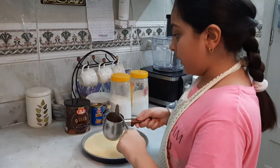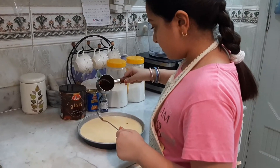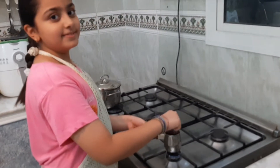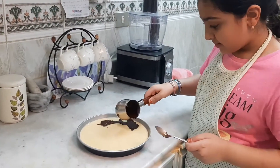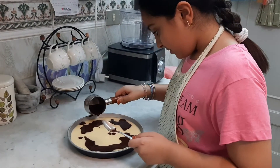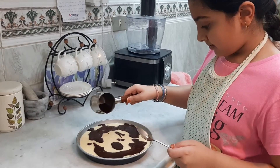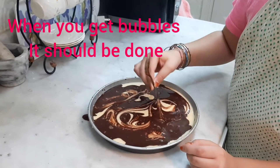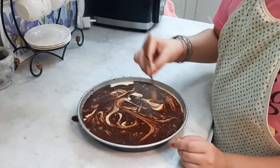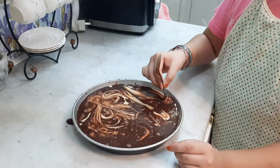Mix the warm water with cocoa powder and add it gently into the batter. Then cook it, let it cool, and put a spoon in to create the marble effect.